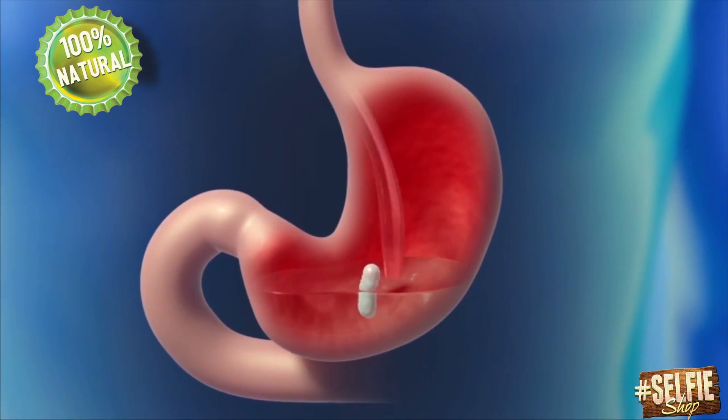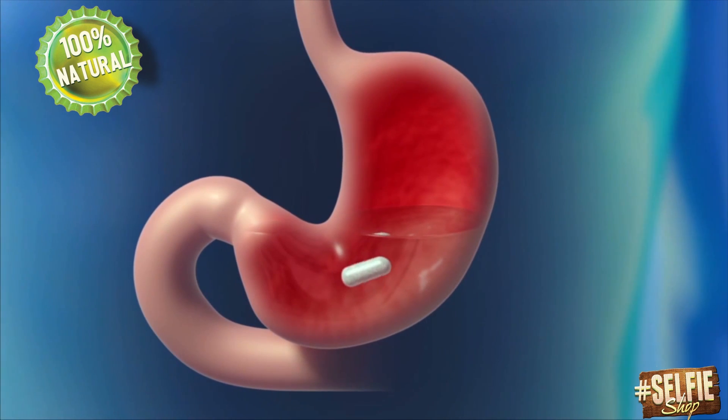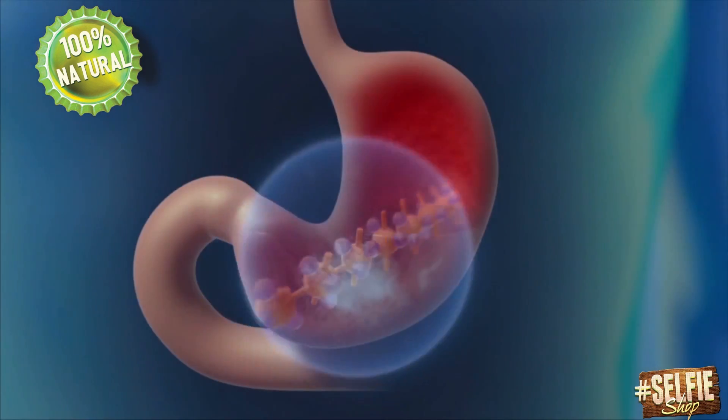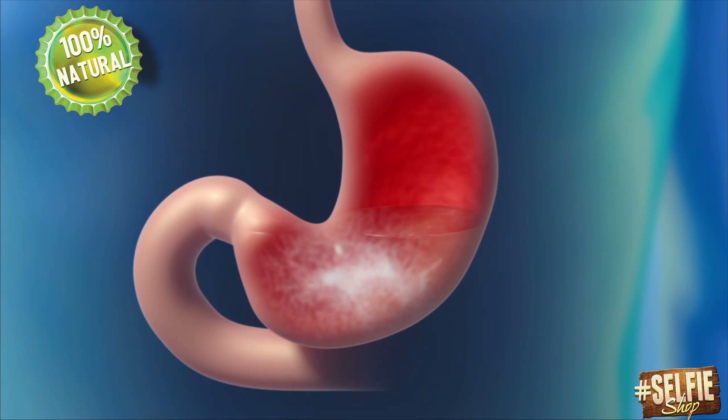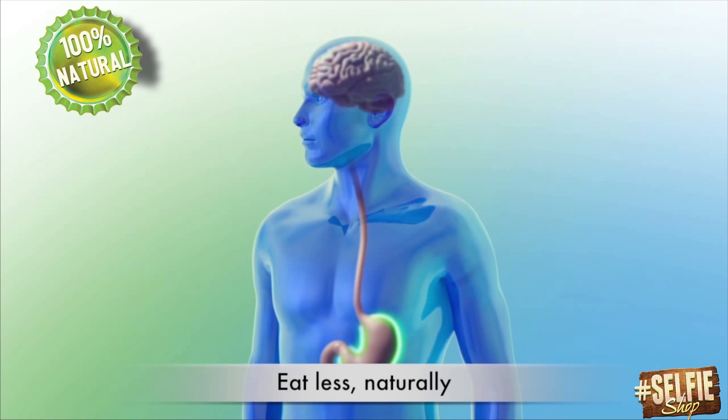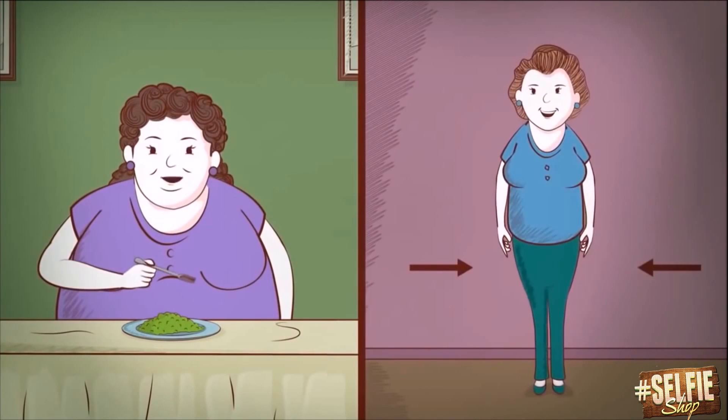Shortly after entering the stomach, the capsule dissolves, releasing the natural dietary fiber. Selfie weight loss management absorbs 17 times or more of its weight in water within minutes, forming a hydrogel which occupies a sizable volume in the stomach. It is like eating a meal before your meal, but with virtually zero calories added to your diet. This makes you feel full faster, so you will eat less and lose weight.